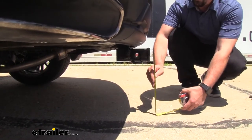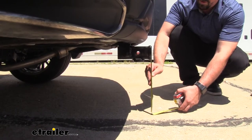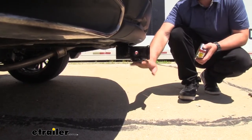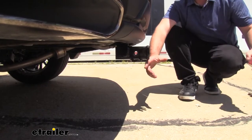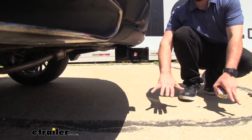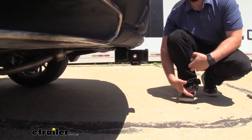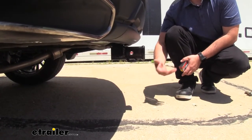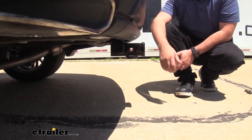Now we're going to check our ground clearance. From the top of the receiver tube opening to the ground, we're looking right at about 14 inches, so that's going to be pretty good. I don't worry about the hitch making contact, but if you do have those suspended accessories, as you go up an incline they will dip down and can make contact with the ground if the incline is big enough or if you're on rocky terrain. Something to keep in mind when you have those loaded up.